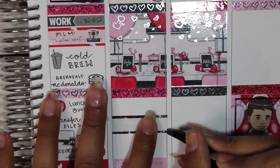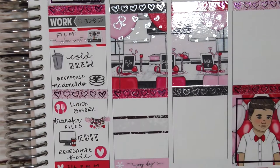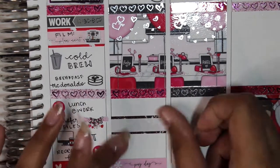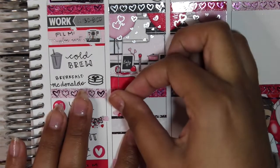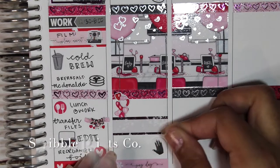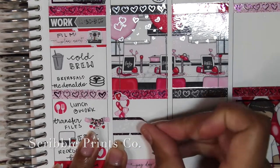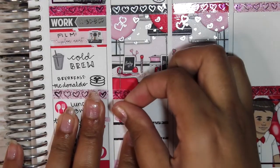On to Friday — at the top I used a work label that came with the kit, then one of the Scribble Prints Co heart checklists from her spring multicolor line to mark washing my hair. I also used a coffee cup from Planner Esk and a Starbucks run script from Station Stickers.